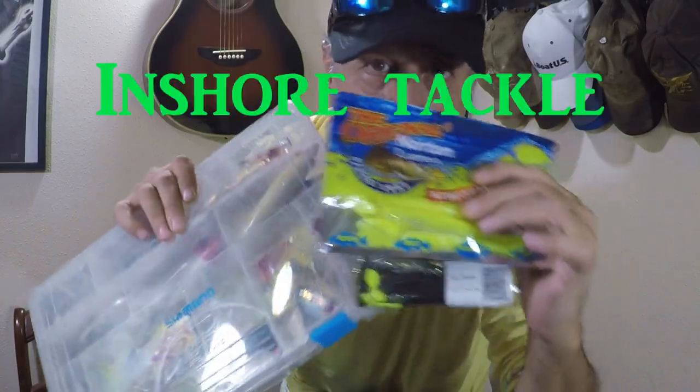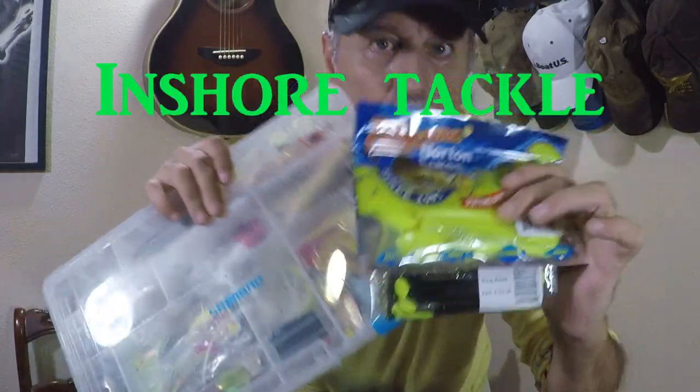Hey, this is Bluesy Guitar Guy and today we're going to be organizing my inshore saltwater tackle box.